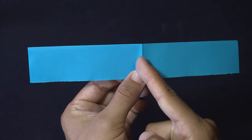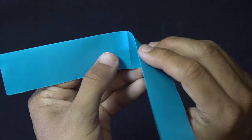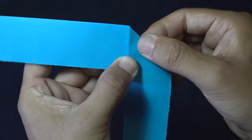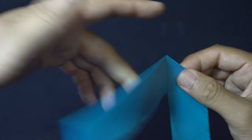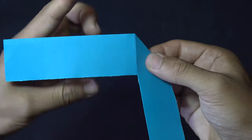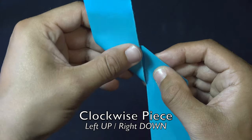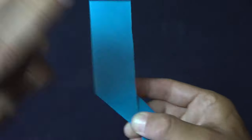Open it up so that it's a mountain fold and you'll see we've divided the paper in half along this vertical line. The right side and the top edge are going to be folded directly down onto that vertical line. Once you do that and line it up, make a nice sharp crease on the right side.